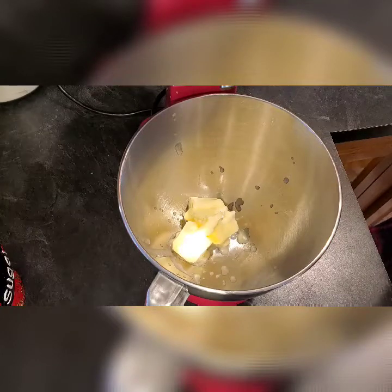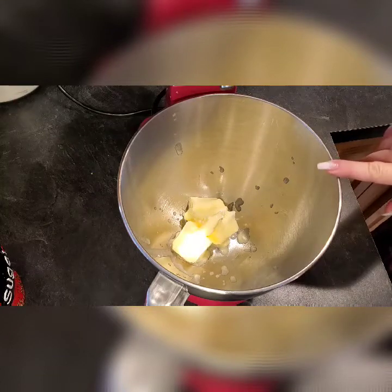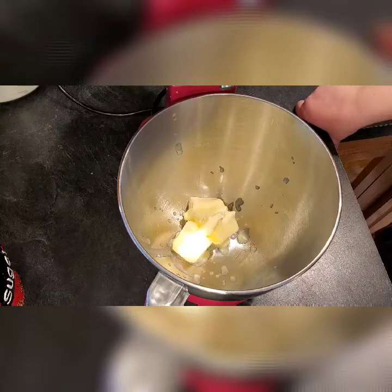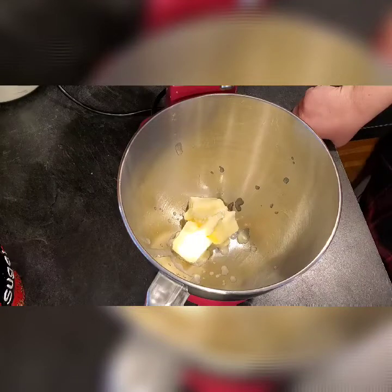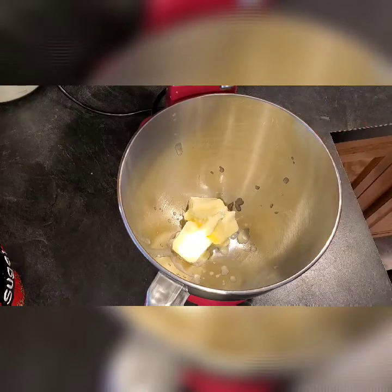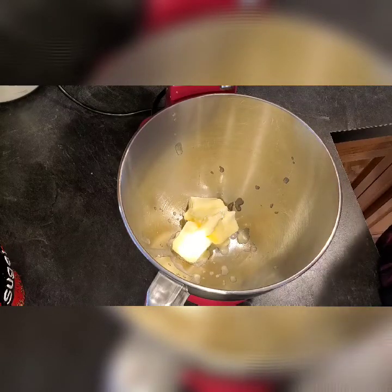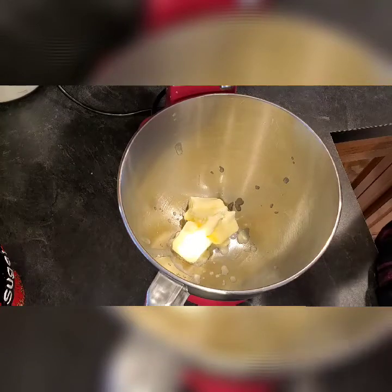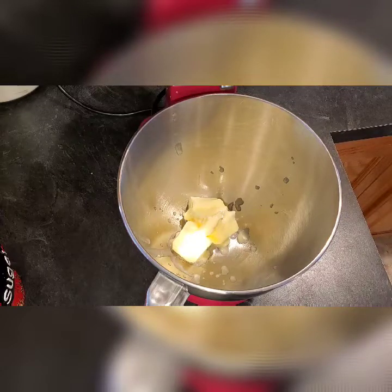I'll go over the ingredients — I'll list them in the description down below. We have three quarters of a cup of butter softened, which is already in the bowl. One cup of sugar, one teaspoon baking powder, a quarter teaspoon of salt, two eggs, one teaspoon of vanilla, two cups all-purpose flour, and one cup of blueberries. We're also going to use the zest and juice of a lemon, and for the glaze we'll use more lemon zest, lemon juice, and powdered sugar.